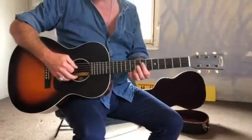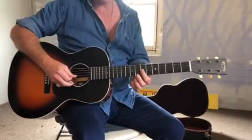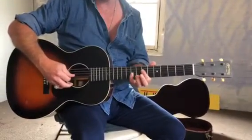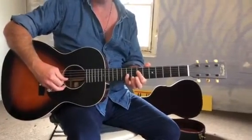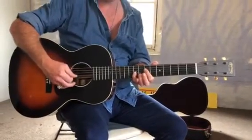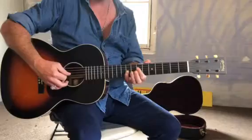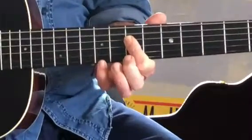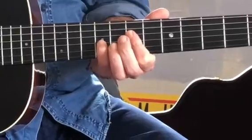Bell's Riff by AC/DC. The first finger is flattened over the 4th and 3rd string on the 7th fret, and the little finger is on the 3rd string of the 9th fret. And we go strings 5, 3, 4, 3, 4, 5, 5, 3.